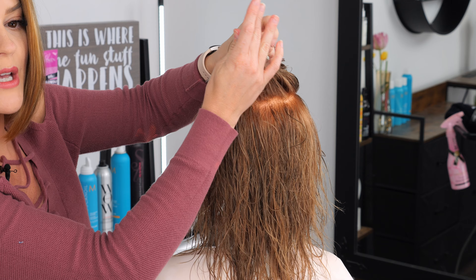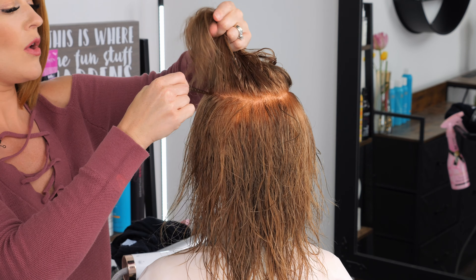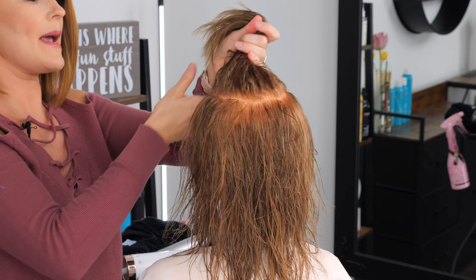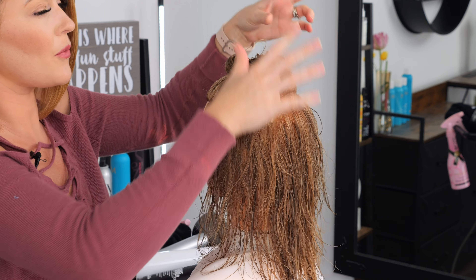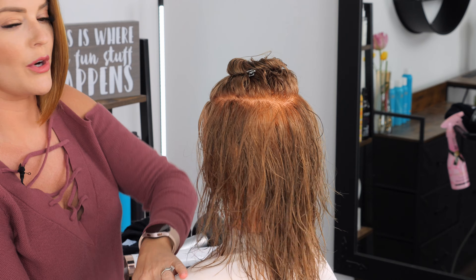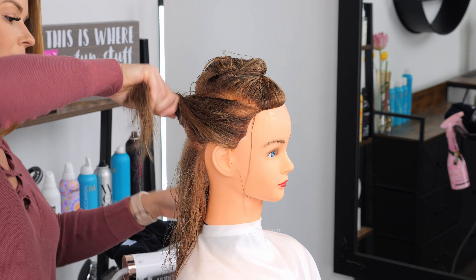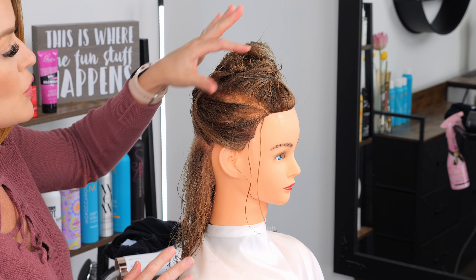For your sections, you're going to do several horseshoe partings which go along the whole round of the head, and you're going to clip each of those up and out of the way. I typically like to do anywhere from three to four sections depending on how much hair you have, and you just start at the top and work your way down.